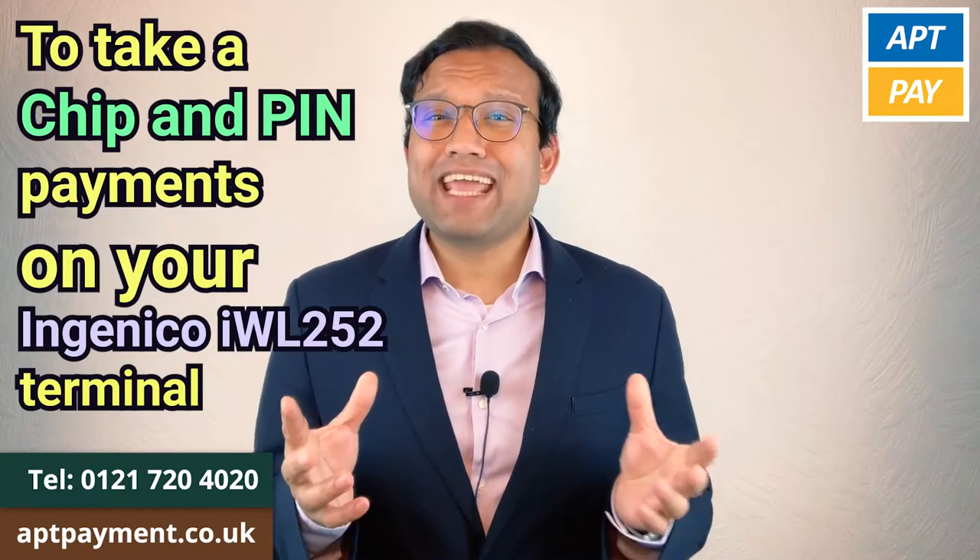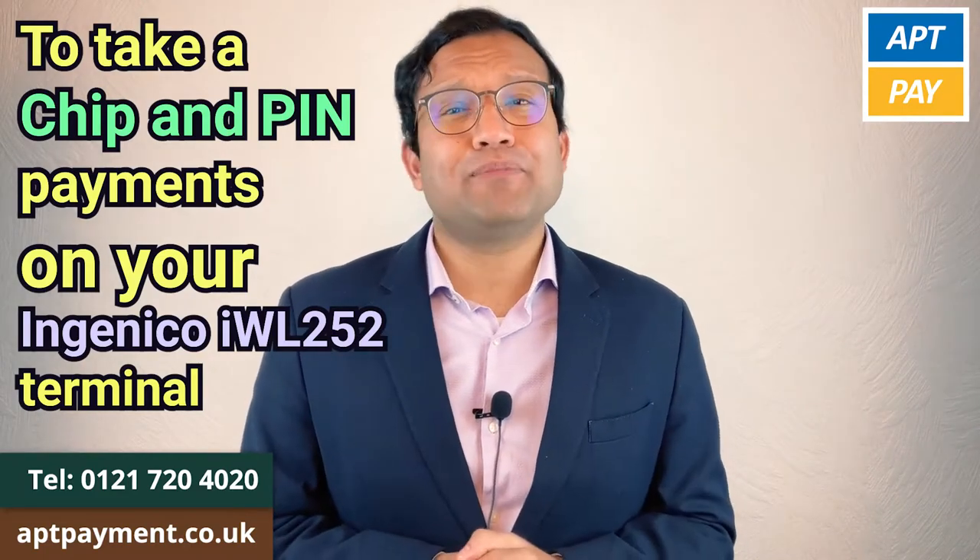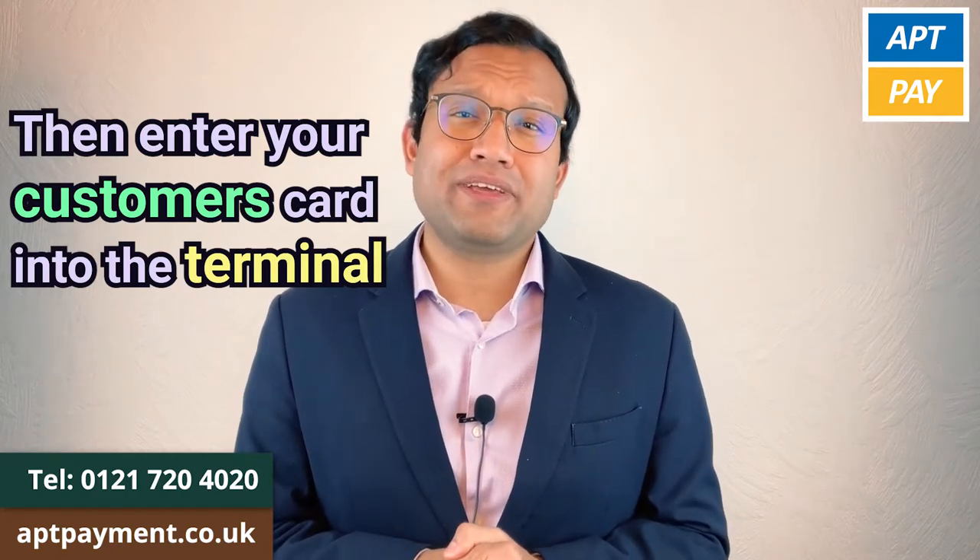Hi, I'm Mohamed from AptPay. To take Chip & PIN payments on your Ingenico IWL252 terminal, just key in the transaction amount, then insert your customer's card into the terminal.